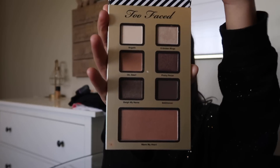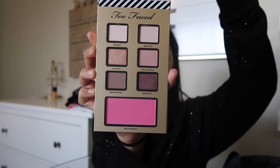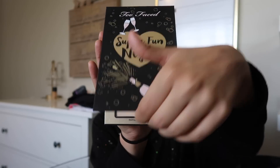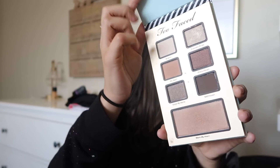I got this collection from Too Faced for Christmas — it has three palettes: Natural Beauty, I Believe in Pink, and Super Fun Night. I'm going to go in with the Natural Beauty palette and take the bronzer at the bottom with a big brush and bronze my face.